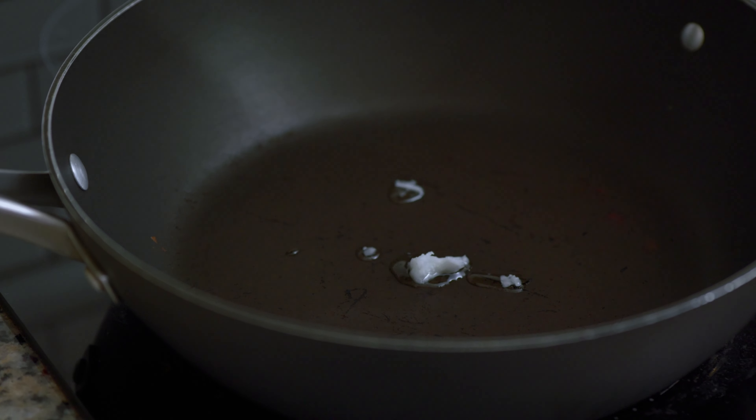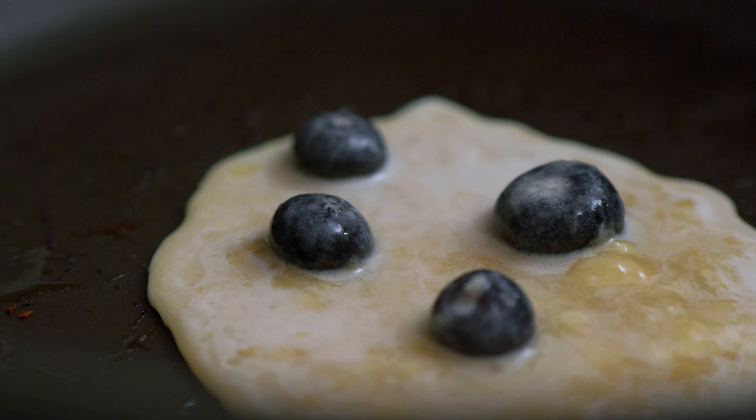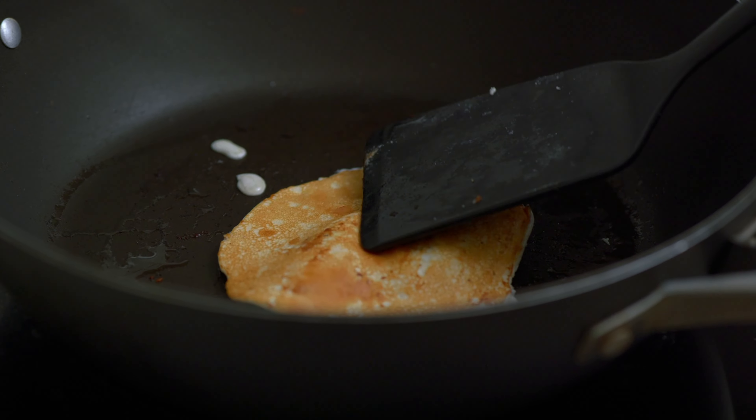Heat the coconut oil in a pan to low-medium heat. Pour in the pancake mixture and cook until little bubbles form — give this about five minutes. Make sure the pancake is set enough before you try flipping it. Cook the pancake for another two to three minutes.